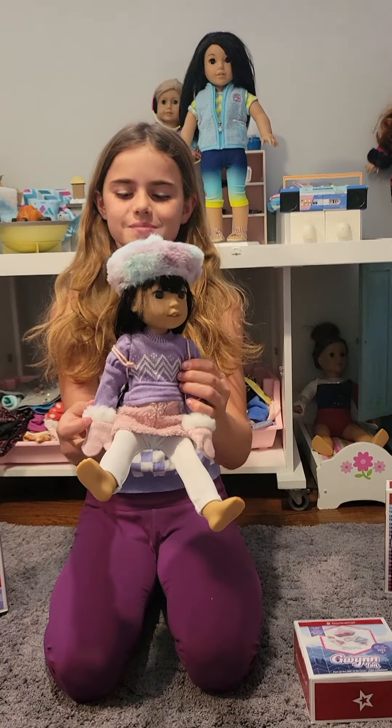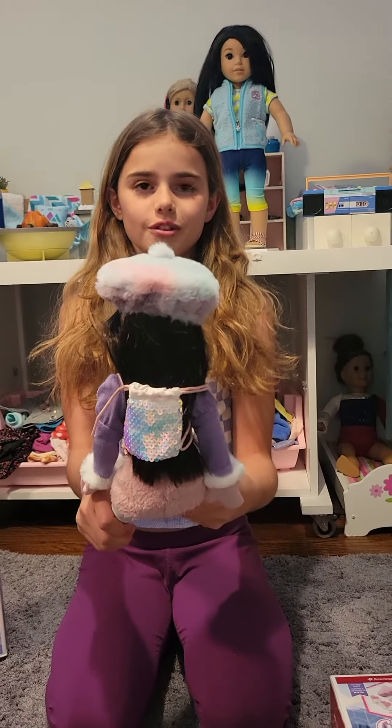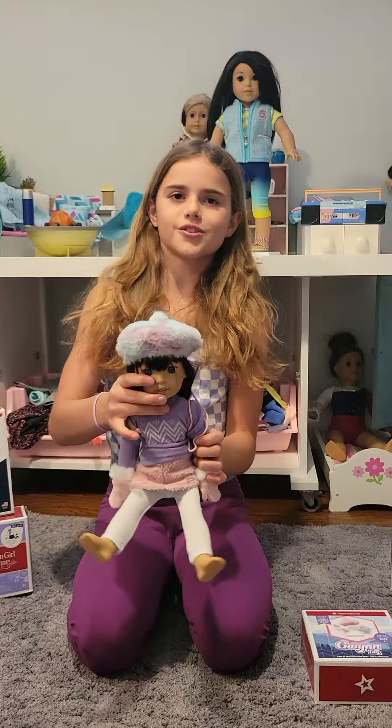Here she is with her cute fuzzy mitten — this is what she looks like from the front. And there's her cute little backpack; I love it so much and she looks super adorable in it.